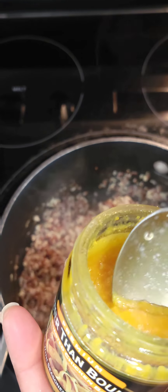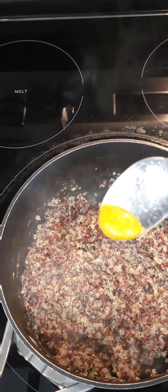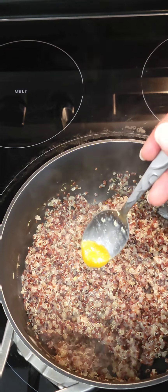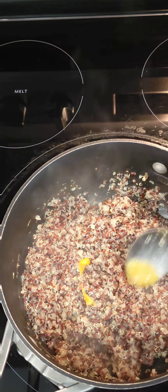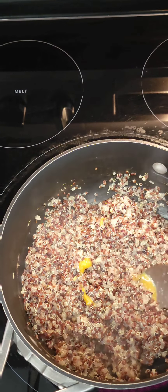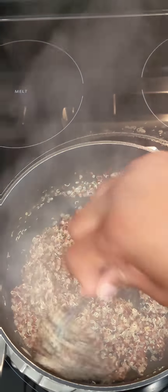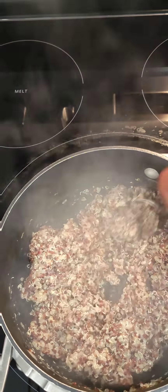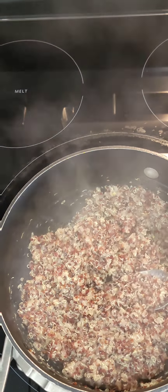I'm going to use the chicken flavor kind, and I say half a tablespoon. You only see me add a small amount because I had already added a little bit before recording. So it's half a tablespoon total. If that's not to your liking, add just a tiny bit more, but you don't need a whole lot — I promise you.